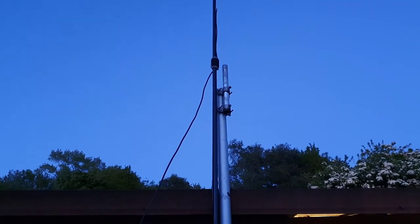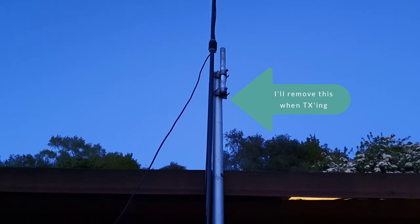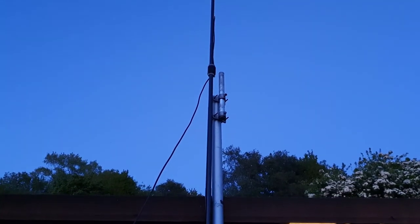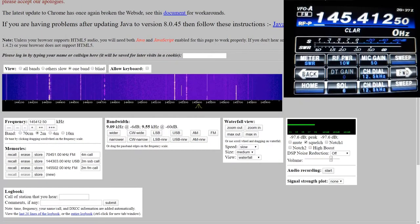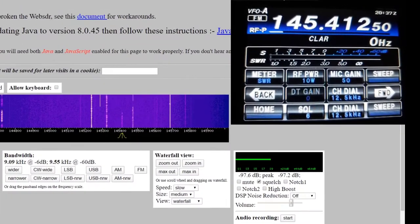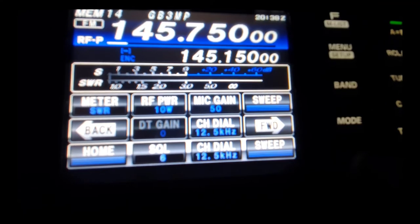Next one is the flower pot. As you can see, the base is at the same height as the other two — I'm keeping all the heights the same from the base to try and make it as fair as I can. It's a lot shorter aerial — it doesn't go right to the top of the mast, it's about halfway, even a bit lower than halfway. So this one is the flower pot — it's 97-point-something, so not quite as good, and obviously a bit more scratchy. Let's try it on GB3MP — still audible, there's some signal there.